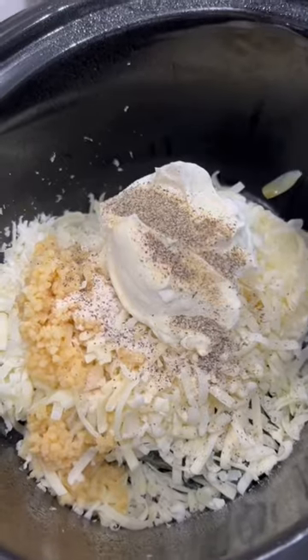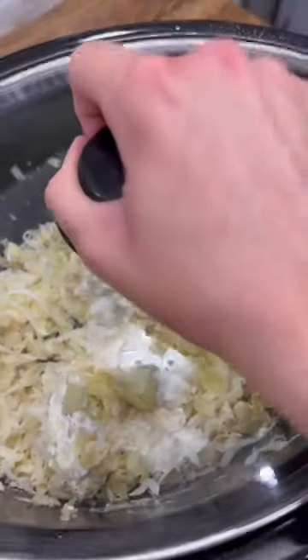Then just drain and chop up a 12-ounce jar of artichoke hearts and do your best to stir it all together. Let that cook on low for a couple hours and then give it a good stir and it's ready to serve.